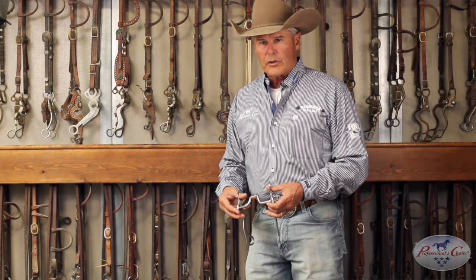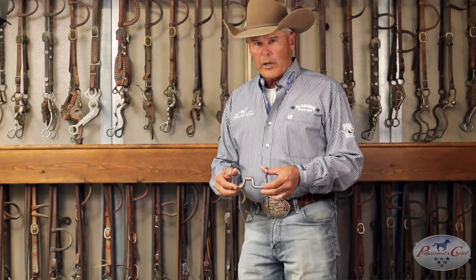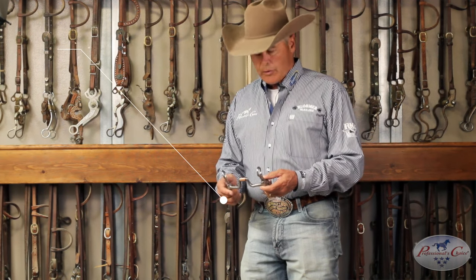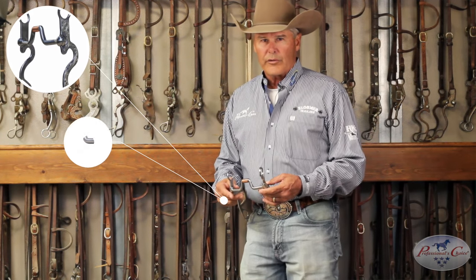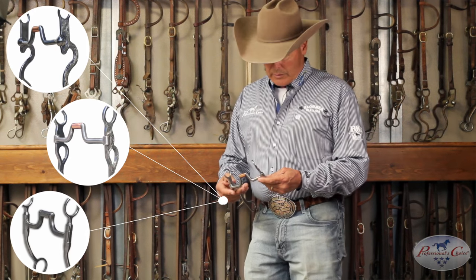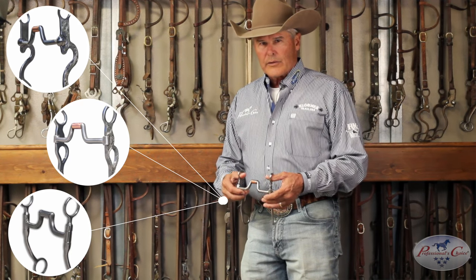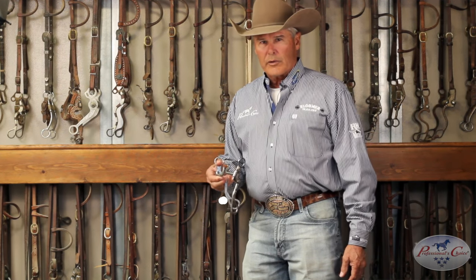So if I start my horses in a small correctional and I don't really like the way they do in that, this is the other bridle I go to. This is a bridle that I use on a lot of horses — you can use it on older horses, younger horses, midway horses. It doesn't really matter. A lot of horses like this bridle, so this is one that I think everybody should have in their tackle.